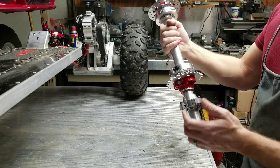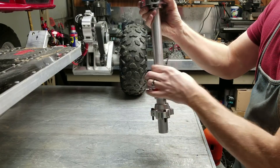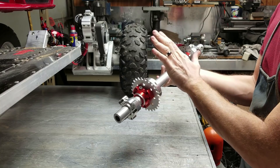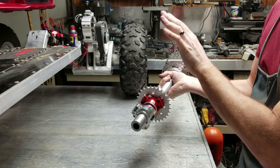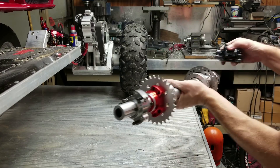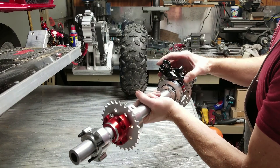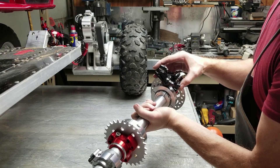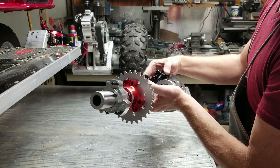There's the completed axle assembly — got the drive sprocket on the left side where the drive unit will be mounted over the top, and the brake on the right. Here's the brake caliper. We'll go ahead and put the wheels on so you can get an idea of what it'll look like completely assembled.